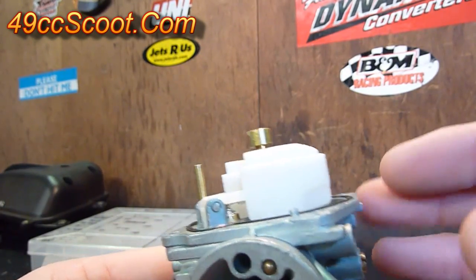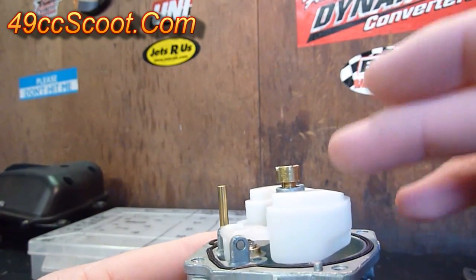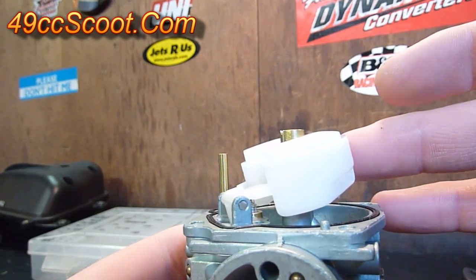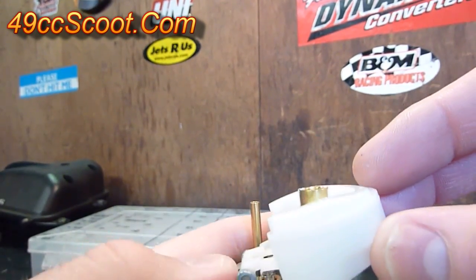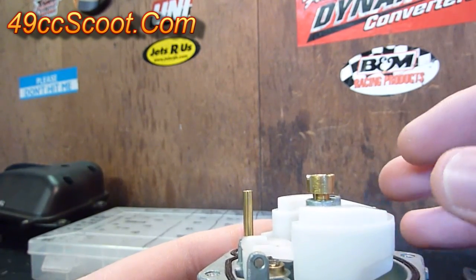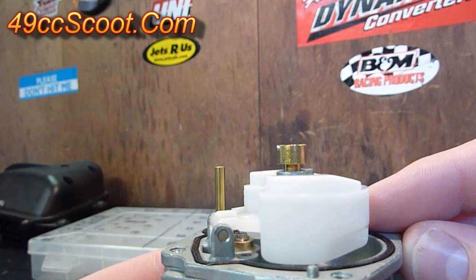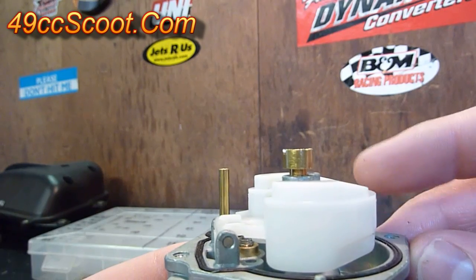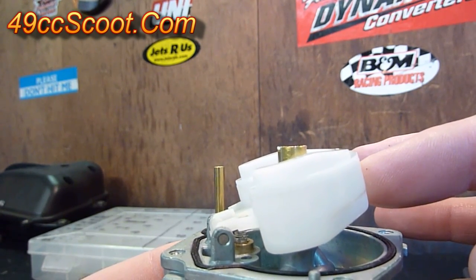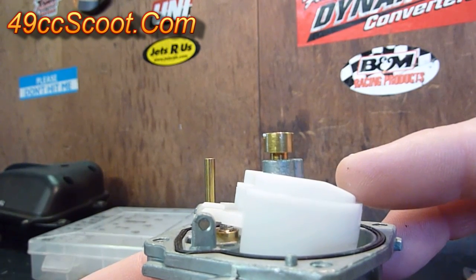Another thing to check while you've got the bowl off is your float height — this is your float right here. When it's up and the carb is upright, it stops fuel from flowing into the carburetor bowl. When it's low, it allows fuel to pass by the needle valve and fill the bowl. Float height is mainly a problem if you're getting no fuel into your carburetor, or if your carburetor is overflowing with fuel. If it's overflowing, most likely your float is stuck or adjusted too far and it's letting fuel pass by all the time. If you're not getting fuel into the bowl, it could be stuck or adjusted too high, blocking off the fuel supply.